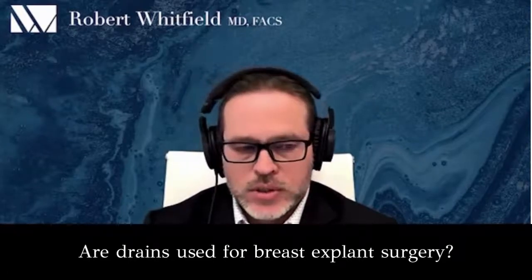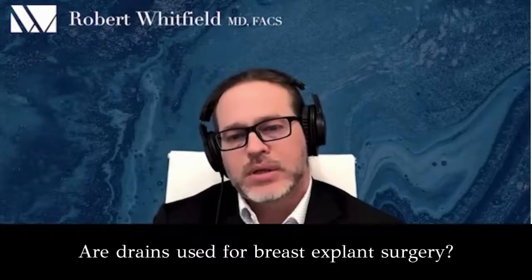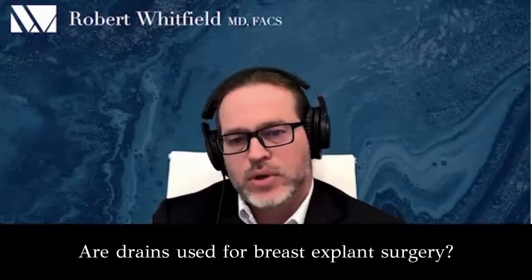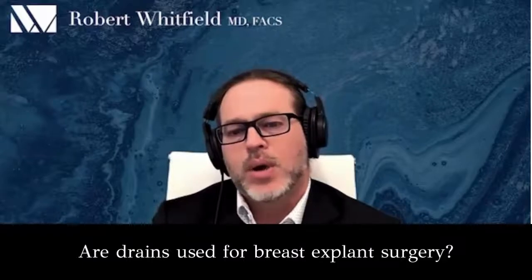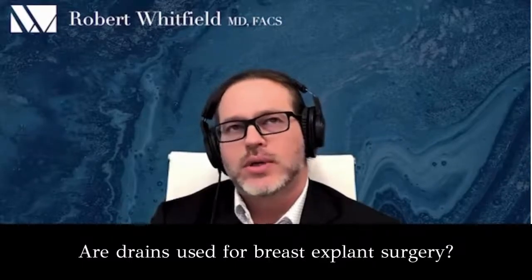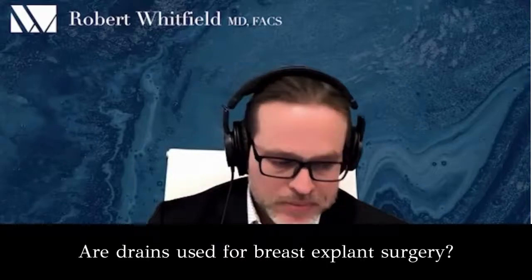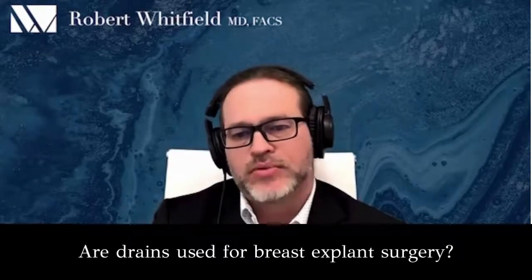Because drains don't prevent infections. They don't prevent hematomas. You'll see more people infect themselves than you prevent infection. We used to drain everybody because we felt it was necessary to help control fluid accumulation in the pockets. And what we had more of was people infecting themselves by touching their drains but not properly cleansing their hands. So we started putting little clear dressings over the drains, using antibiotic discs around the drains.